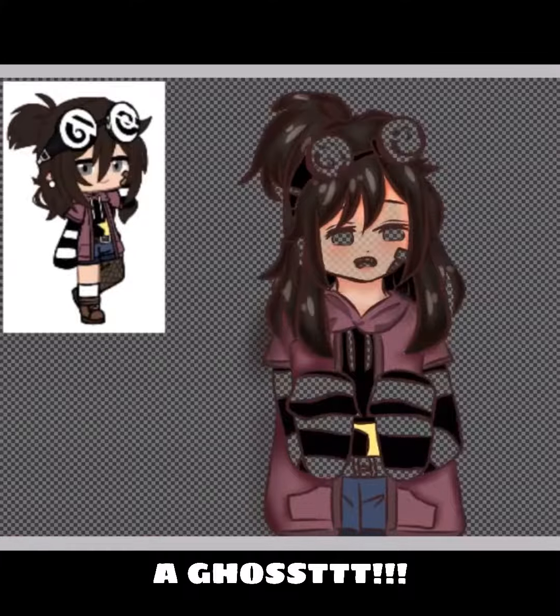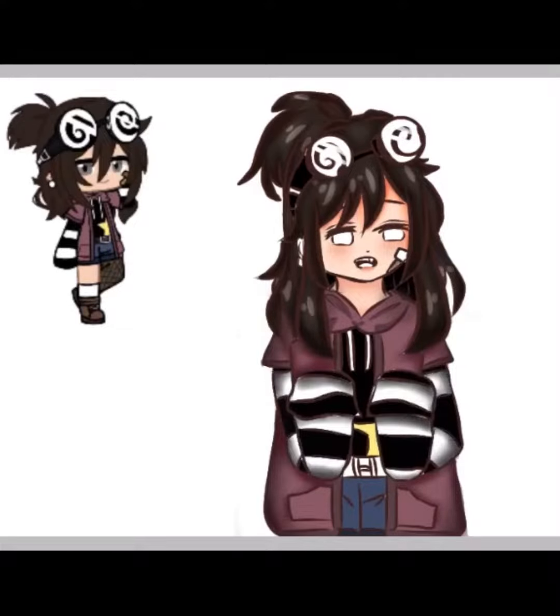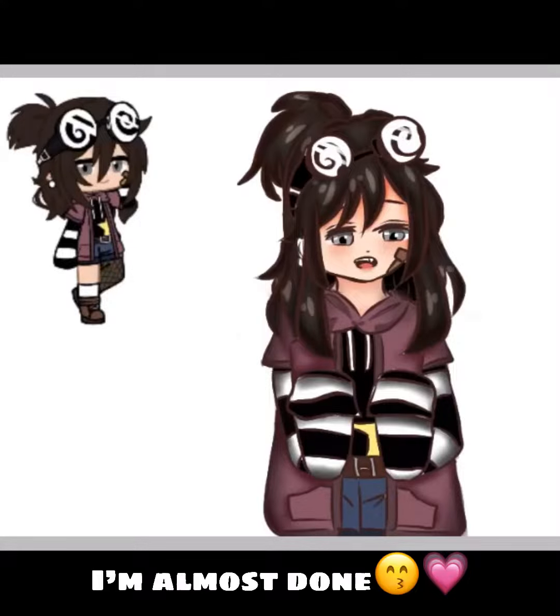A ghost. It takes me an hour. Oh my god. I'm almost done.